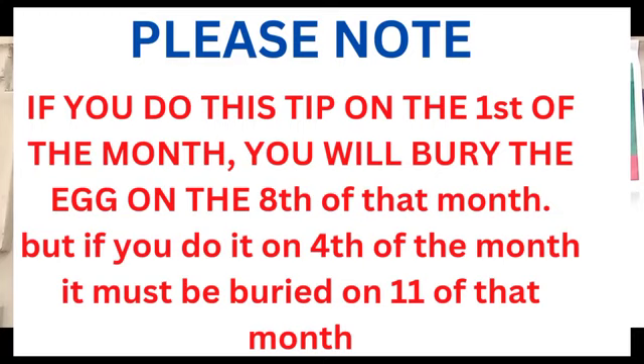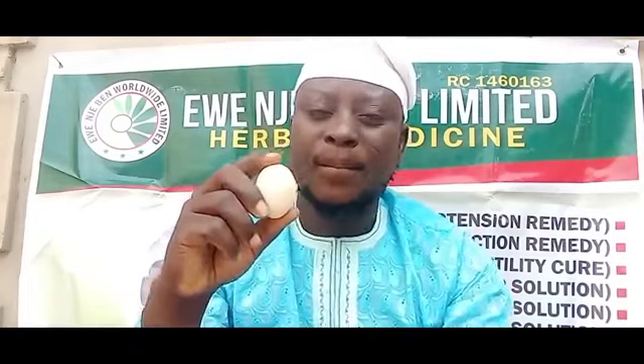If the last day is today, you must bury it that day. So, on the 1st or 4th of the month, write all the numbers on the body of the egg. Then, at night before you sleep, undress yourself — remove everything on your body: your cap, your clothes, your pants, your beads, your earrings, everything. Just remove it all. Then use this egg to rub and touch every part of your body.